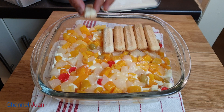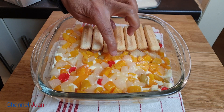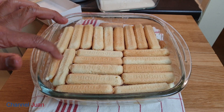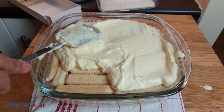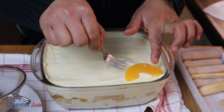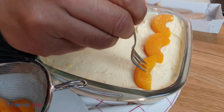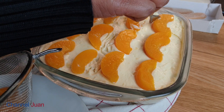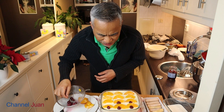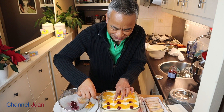Lay the next layer of lady fingers — same process, press it down firmly. Now the second layer of sweet custard — flatten it, because we are now applying the topping. The peach halves or quarters, and give it a red touch using the cherries. The cherries are darker than usual — no artificial colouring used here by the manufacturer. It looks good.